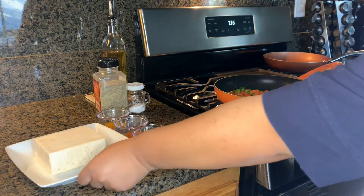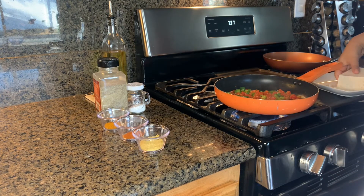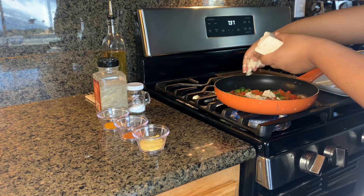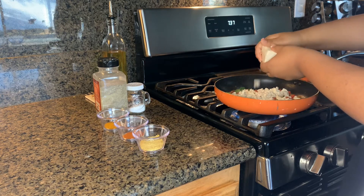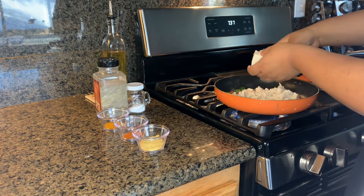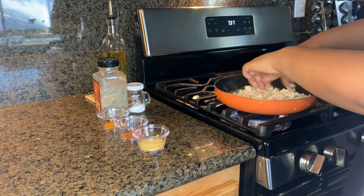Now that we've let our vegetables cook for about two to three minutes, we're going to incorporate our tofu. We're going to crumble it up — just like you see here — to give it an egg-like texture. You can chop it up, but it's easier and more convenient to just crumble it.